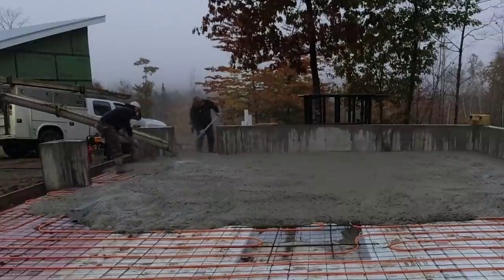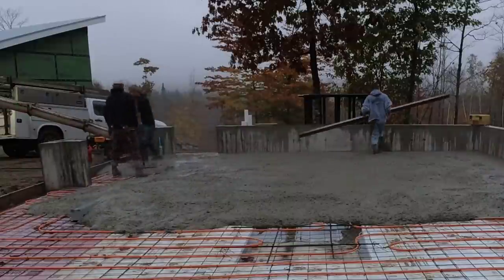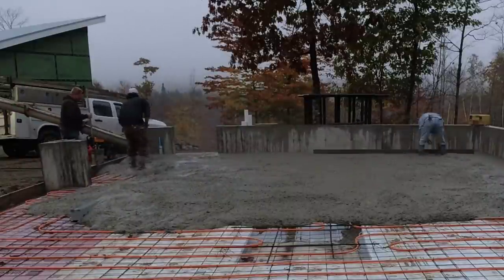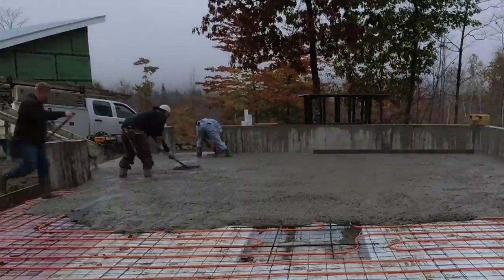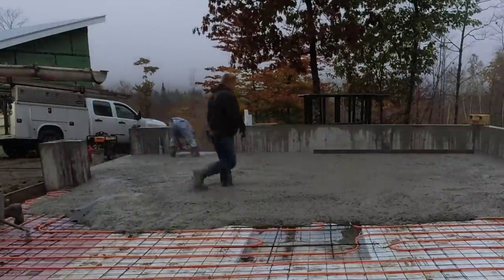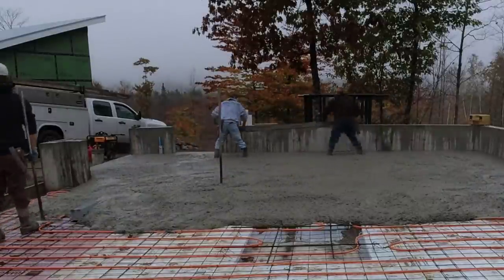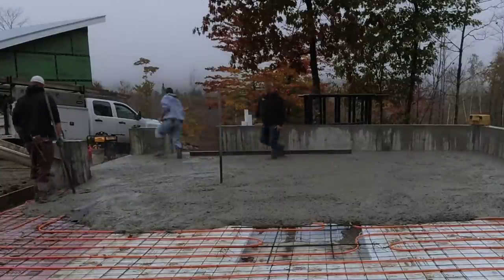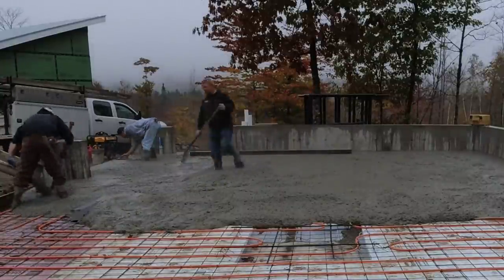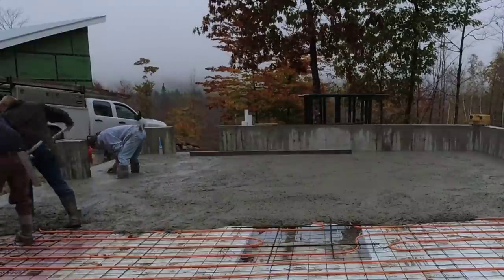What we'll do is get this first truck emptied, get him out of the way, then start screeding so we can get the second truck backed in, get him mixed up and ready to go. It's not really going to take us that long to screed half of this floor — it probably takes longer to dump the concrete out of the truck than it does to actually screed it. The tricky thing is just making sure all our grades are correct so all the slopes are right where they need to be.